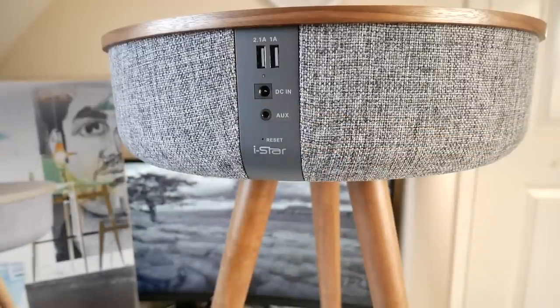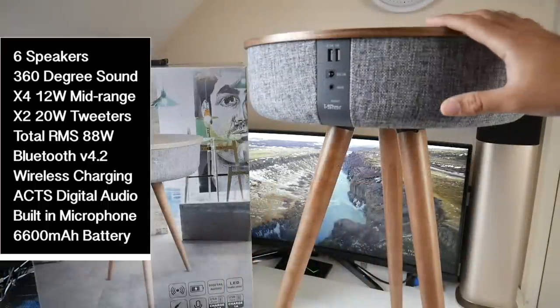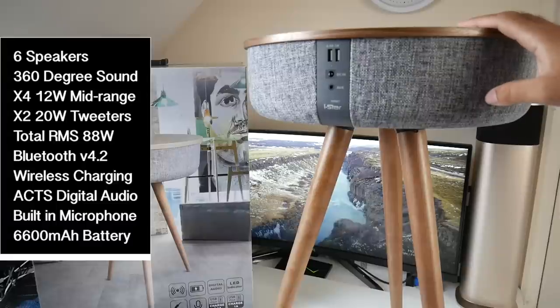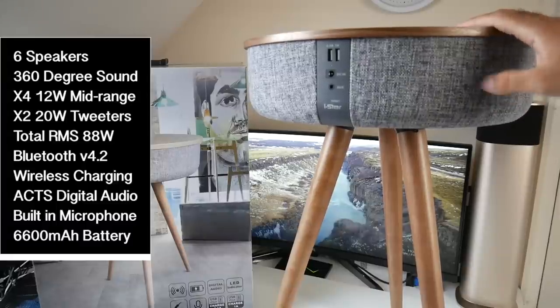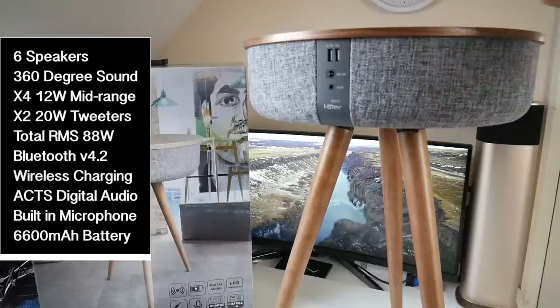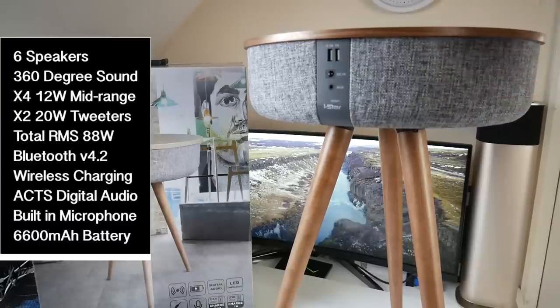Over here you have a reset hole and the iStar product logo. The speaker features Bluetooth version 4.2, which supports ACTS digital audio output. It also has a built-in microphone for hands-free calls and a 6600 milliamp battery built in, so you can use this completely portably — move it around, take it to another room, or take it outside in the garden.